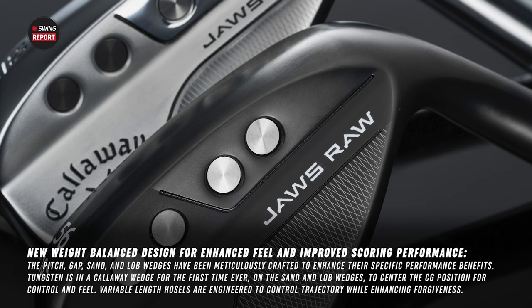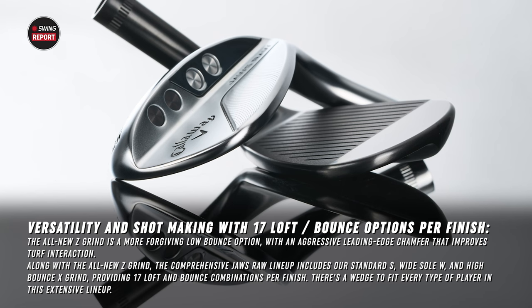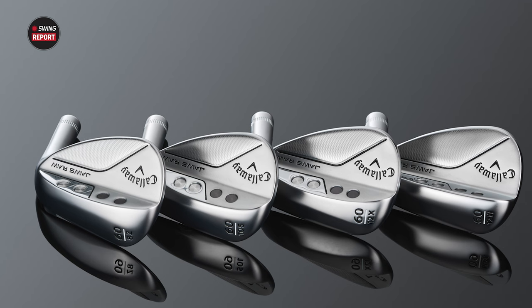Those are the key features. As a club fitter, you're also excited about all those grind options and loft options. There's an extra grind option this year, and the nice thing with groove-in-groove technology is some of these grinds allow you to open and close the club face, making it easier to get the ball hitting those grooves for more spin. Callaway will have four grinds: the Z, the S, the W, and the X grind.